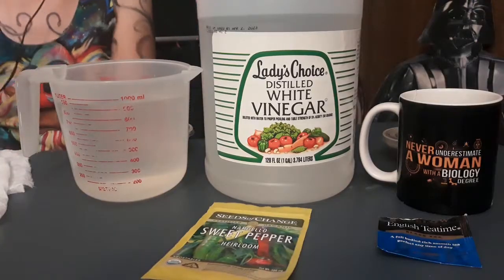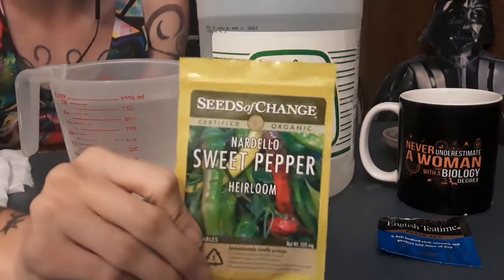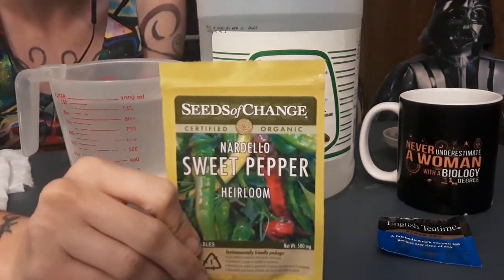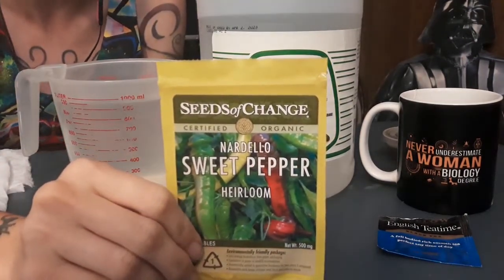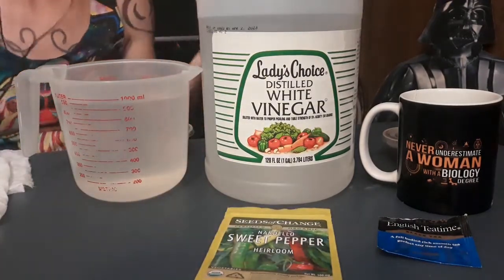We are going to try to simulate chemical scarification in pepper seeds. Pepper seeds are notoriously difficult to germinate sometimes, and so they can benefit from a simulation of digestion.